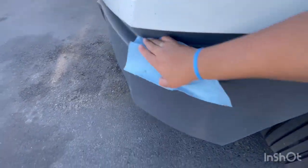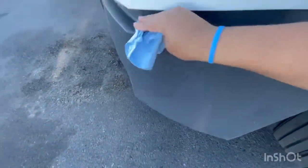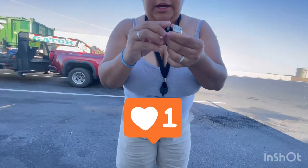Yep, I think Windex works better. Okay, let me go ahead and grab the first one. At this point I'm basically just peeling it off.